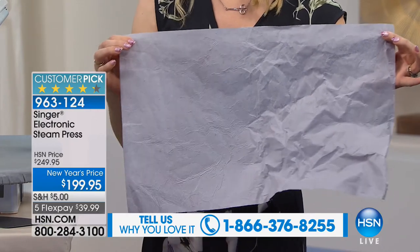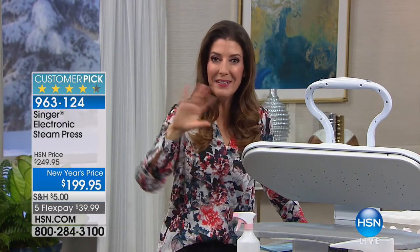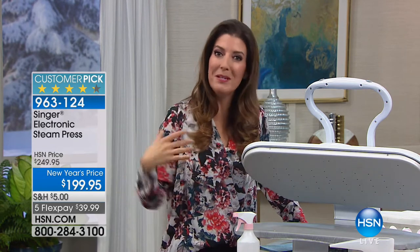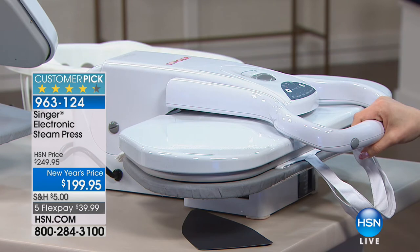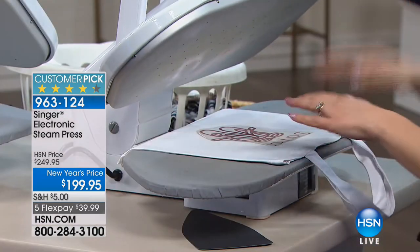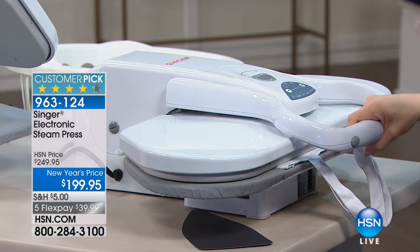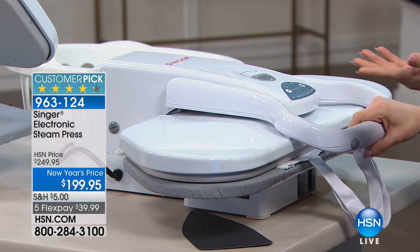Just set it on the steam press and with one movement of your arm — if you can close your car door, you can use the electronic steam press. After 10 seconds, there's an audible safety alarm reminding you to lift the top up. You can also use it to do iron-on transfers. I'm making a little dance bag for my daughter who starts dancing soon — just press it down and lift up. After just the full 10 seconds, or shorter, it's done.